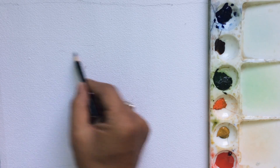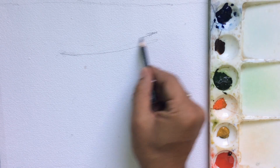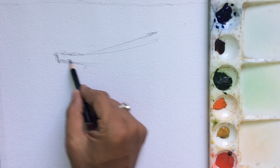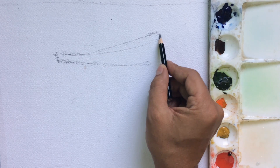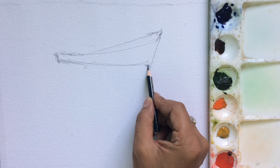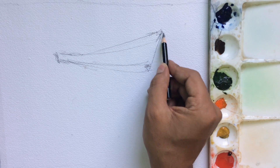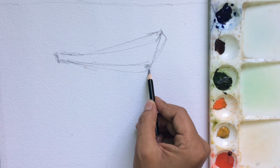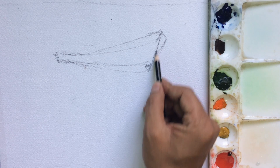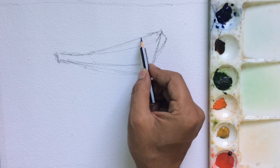I'll make this video quickly. This is one boat, and as I mentioned in the previous video, the sketch is very important. If your sketch is not clear, you may face some challenges making your painting. I've been requesting everyone to spend some time doing the sketch, as that will really help you a lot.